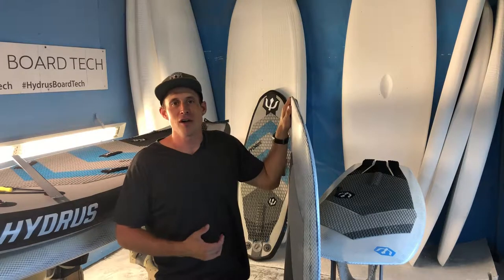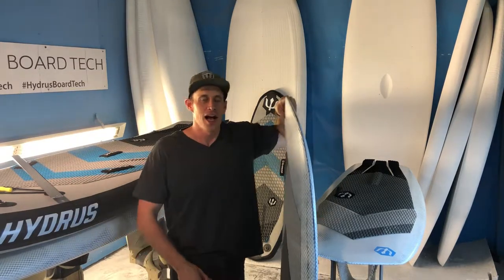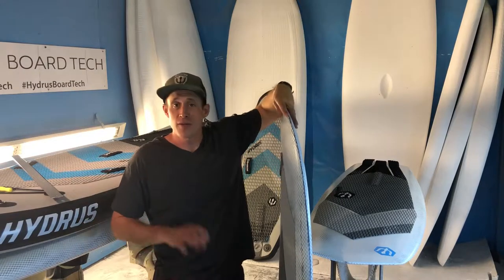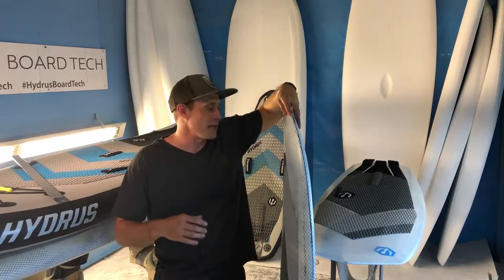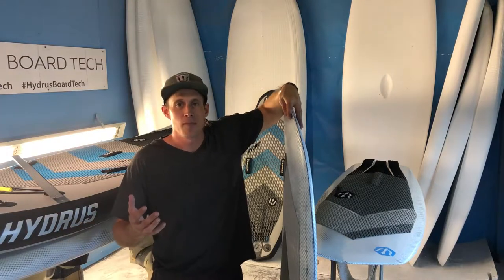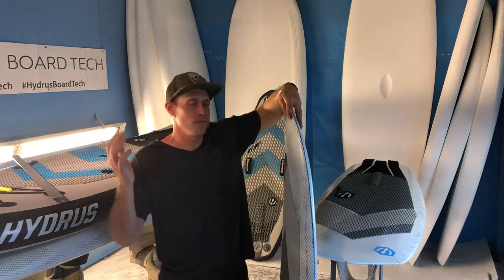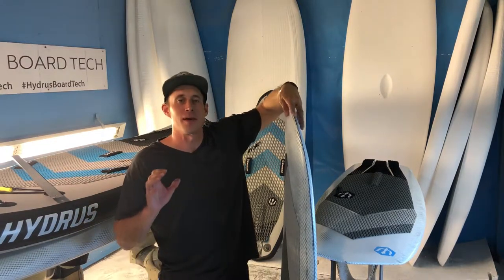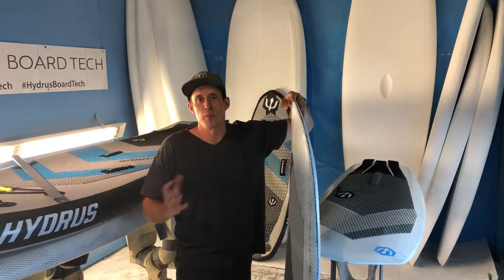We build all different shapes and sizes here. We have a lot of shapes listed on our website, but if you need help picking out the right shape and size for you, just let us know. We custom-size boards — we build boards here so we can do that. I love talking to paddlers and surfers and helping them get fit with the perfect board.